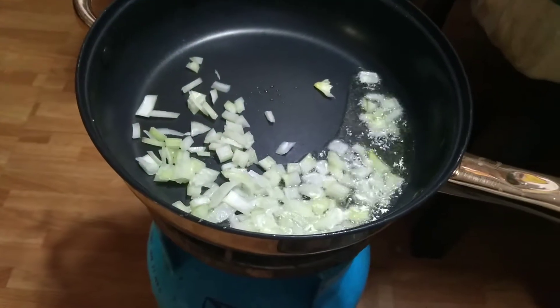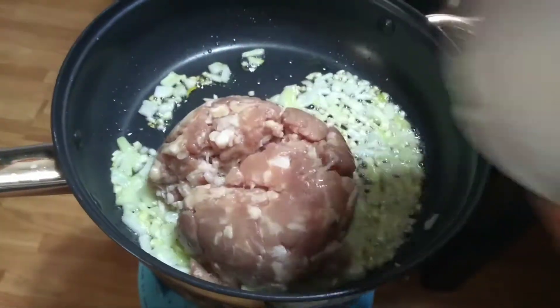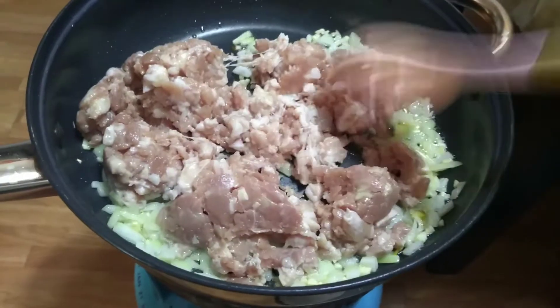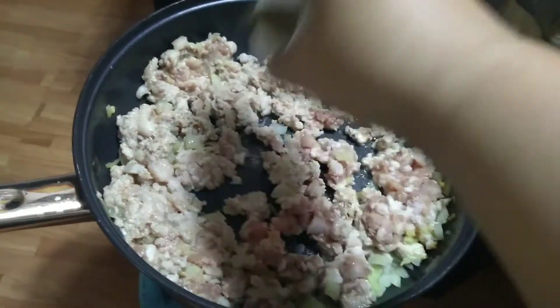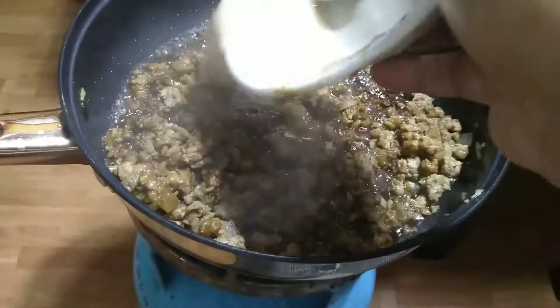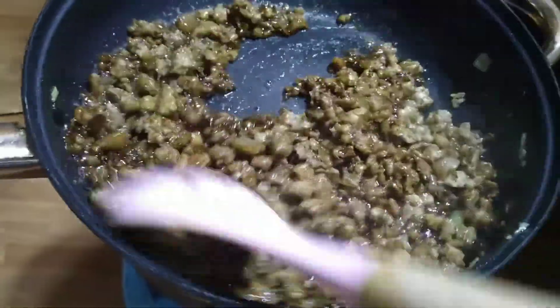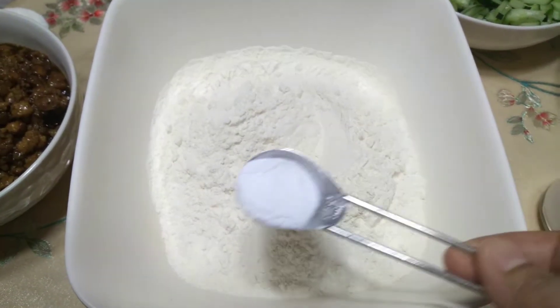Kumpisahan muna natin sa pagluto ng toppings ng shawarma. So yung pork — pork shawarma ang gagawin natin. Mag-isa tayo ng bawang at sibuyas, i-add natin yung pork giniling, tapos haluin mabuti. Timplahan natin ng asin at paminta, tapos haluin ulit ng mabuti. Mga 5 minutes, i-simmer natin. Tapos lalagyan natin ng cumin powder — ito yung nagbibigay ng distinct flavor ng shawarma. Mag-add tayo ng toyo na may brown sugar, and cornstarch na dinilot sa tubig. Haluin mabuti hanggang matuyo or masipsip yung juice nung giniling. Tapos set aside muna natin.